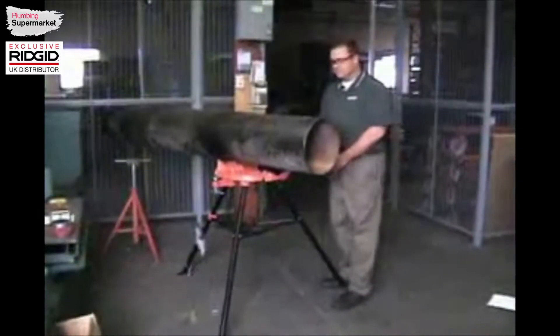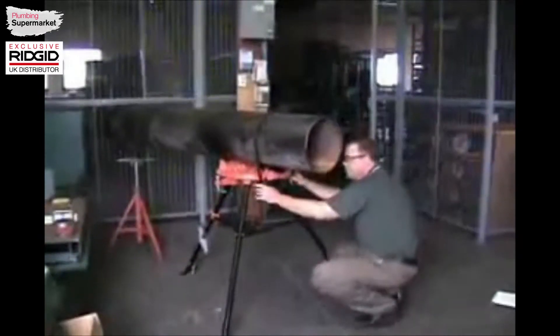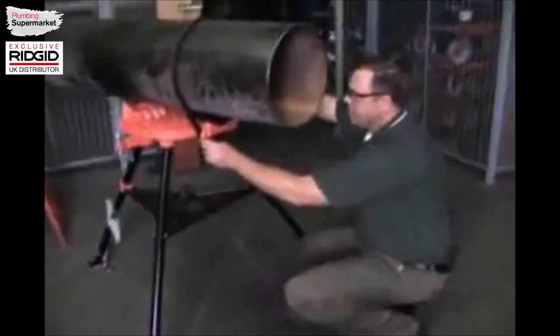With the pipe in place, we can use the frame to clamp it onto the stand. The jaw makes it handle the 12 inch piece of pipe.